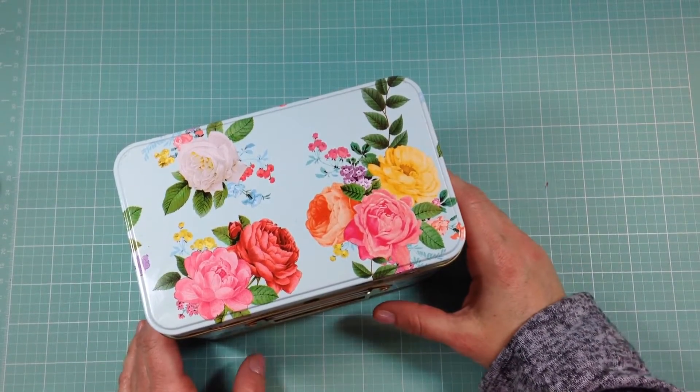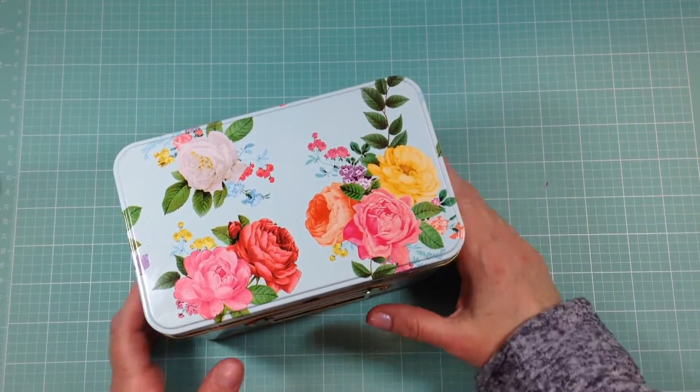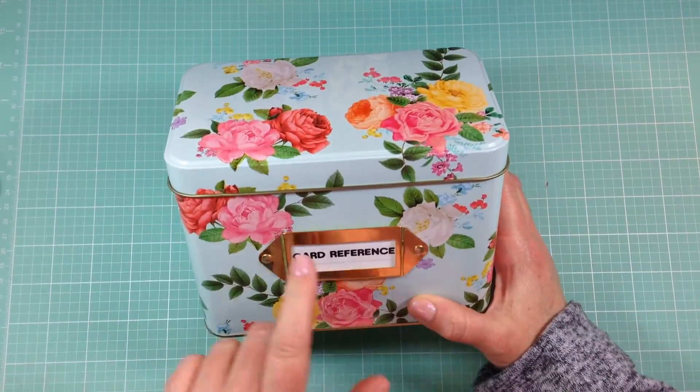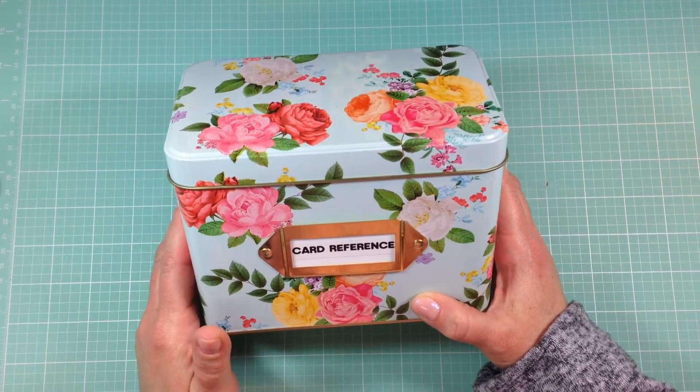Hi everyone and welcome back. I wanted to show a fun project I have been working on for the last week or so using this recipe box that I got from Hobby Lobby.